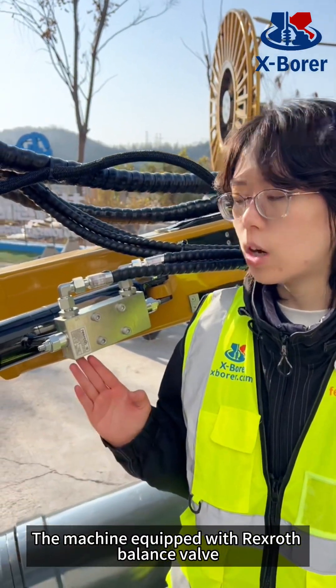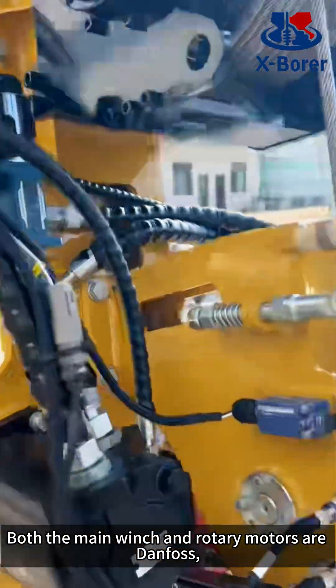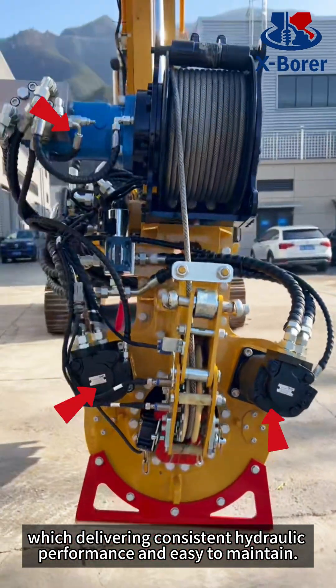The machine is equipped with a Rexroth balance valve and EPEC controller. Both the main winch and rotary models are dampened, which delivers consistent hydraulic performance and is easy to maintain.